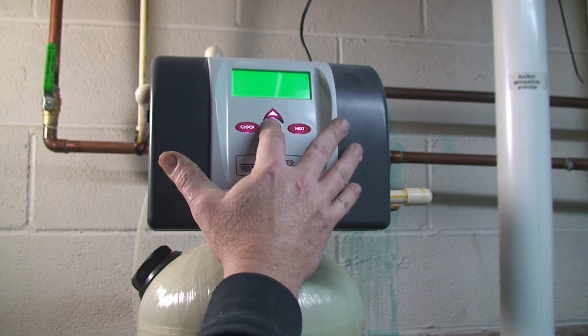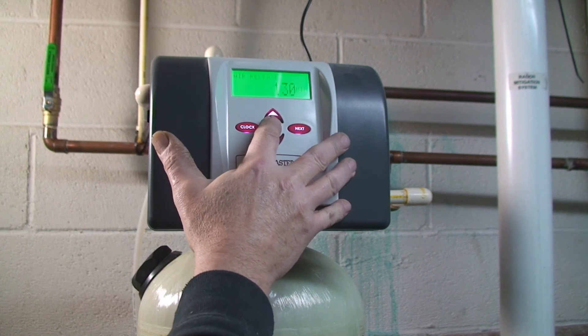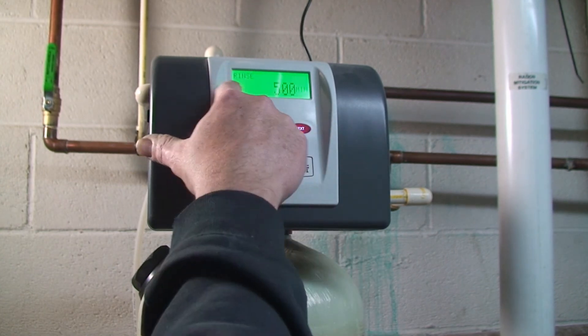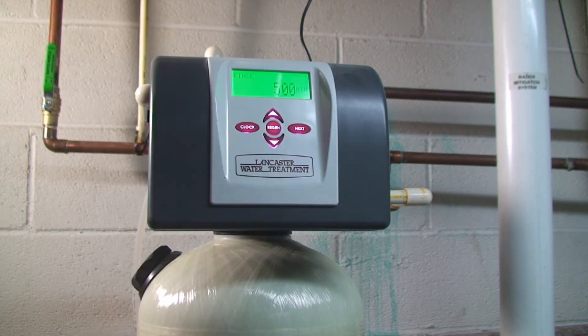We're going to go all the way to the rinse cycle. Now we're at the rinse cycle — that's a five-minute rinse. The instructions advise for this model that you let it be and let it cycle through the rinse process, because if you hit the button again it'll return it to softening early. It basically says to let it go through and return to softening naturally. Just check to make sure you don't have any leaks, and you're done.